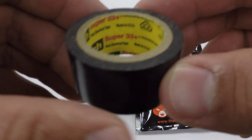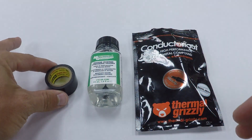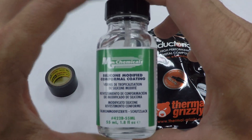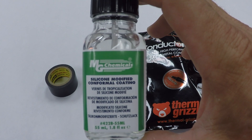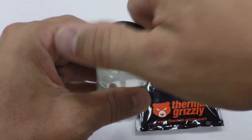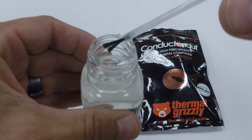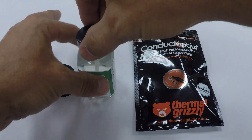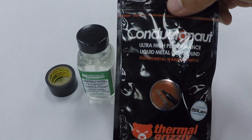The first item you're going to need is Scotch Super 33 Plus electrical tape, which has a thermal rating of 105°C or 220°F. The second item is the silicone modified conformal coating from MG Chemicals — this will liquid proof the components on the processor board so the circuits won't short out if any liquid metal were to get on the processor board. And then the last item you'll need is the Conductonaut Thermal Grizzly liquid metal.